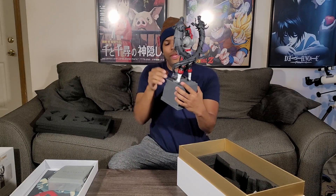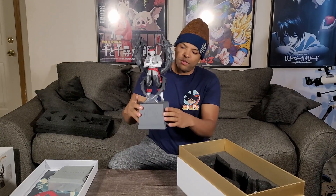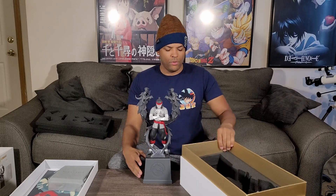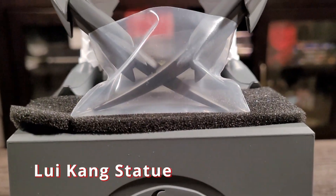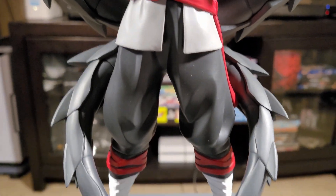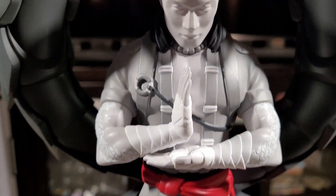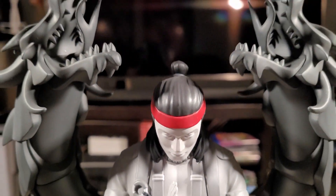This is pretty sick because it's already come basically built up. There's nothing much that you really have to do with it. And I love how the dragons are circling him on both sides — they come up on his left and his right. He's got his signature pose. That's pretty sick. We got the Mortal Kombat symbol down here.